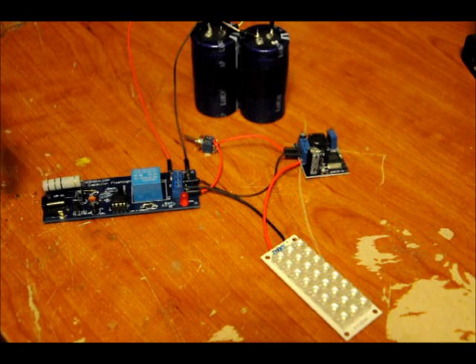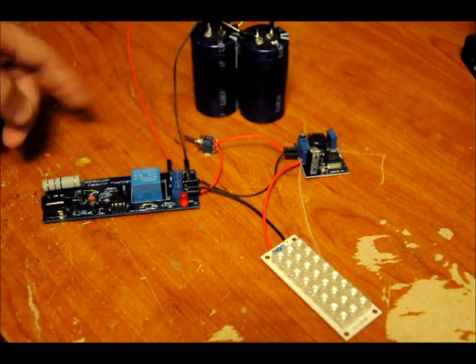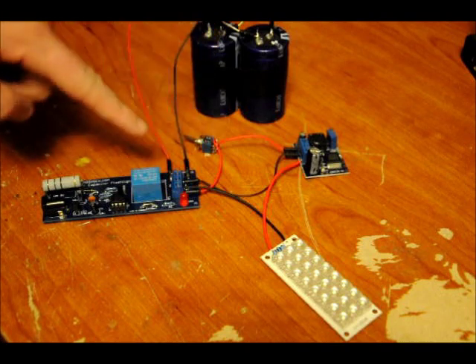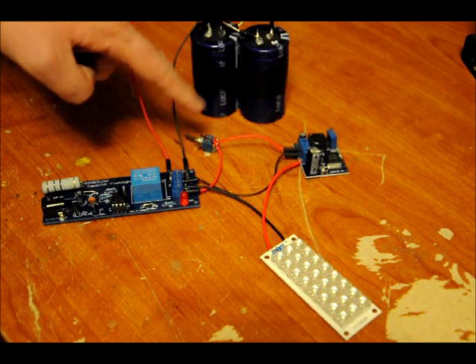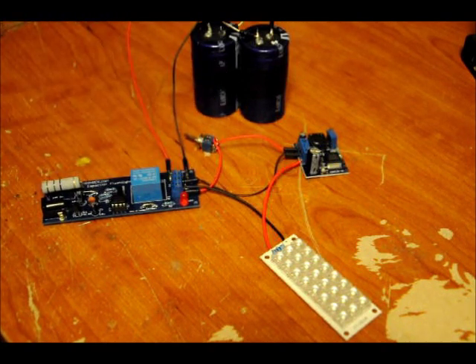If you don't want to use the jack, you can actually solder to the bottom. It's got a control relay. Once the capacitors are charged, the relay turns off, and there's absolutely no backpowering from the caps through the circuit. Once you disconnect power, this whole circuit becomes redundant, and all of the voltage lies in the caps connected to this output terminal block.